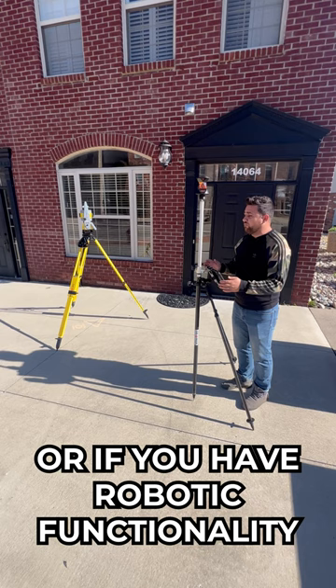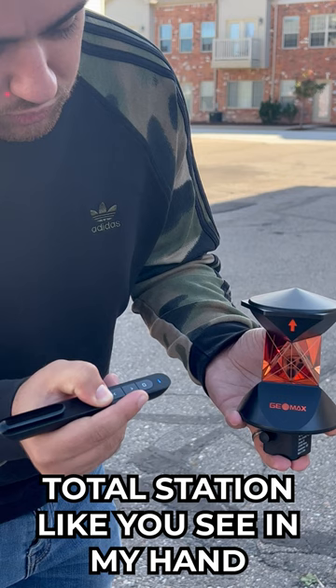Or if you have robotic functionality, you can have the total station search and find the prism by itself. There we go! Once the total station finds the prism, it then shoots a laser out. This laser is then reflected back to the total station — like you see in my hand — which gives a distance to the prism.